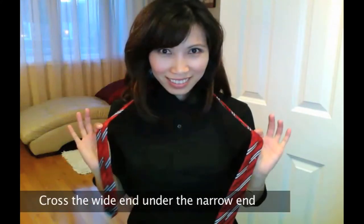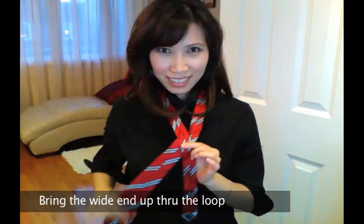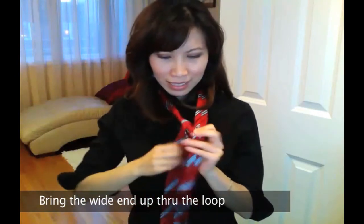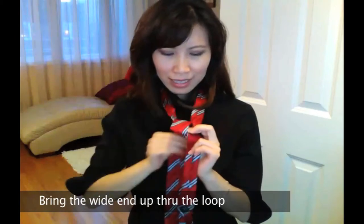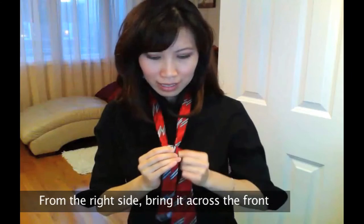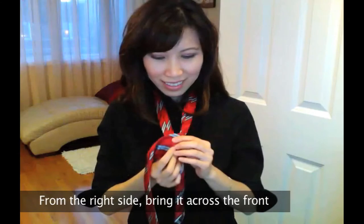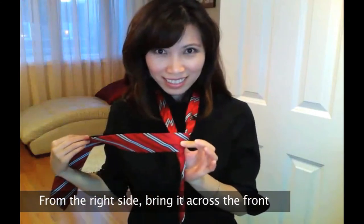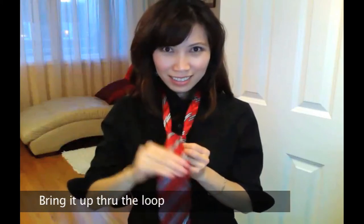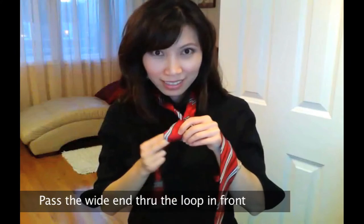Wrap the two pieces across the wide end under the narrow end, then bring the wide end up through the loop, create it around your neck, then from the right side, bring it across the front to make a bridge, then bring it up through the loop once more, but this time you want to pass the wide end through the loop in the front.